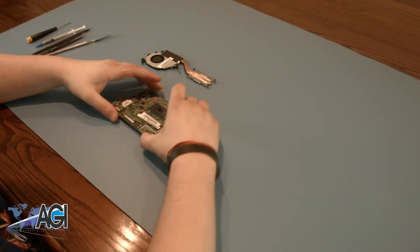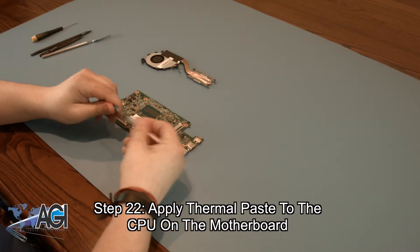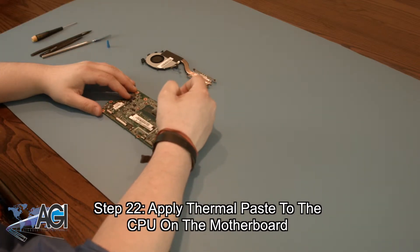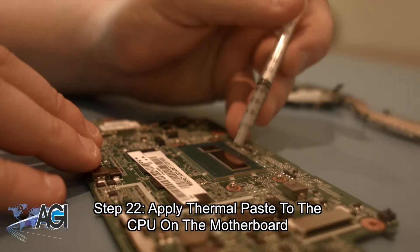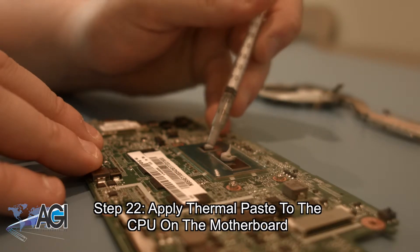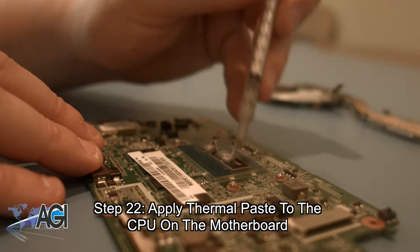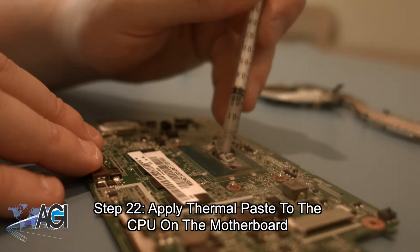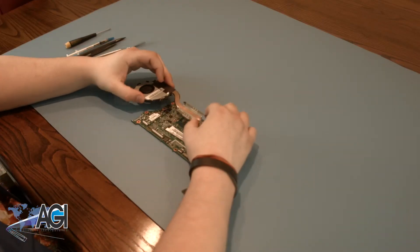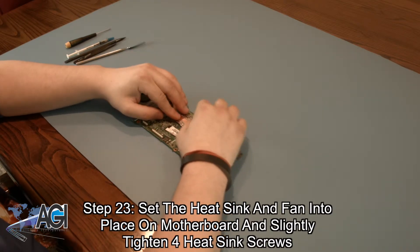The first step in the installation of your replacement motherboard will be to apply thermal paste to the CPU on the motherboard. Now, you will set the heat sink and fan back into place on the motherboard, and slightly tighten the four heat sink screws.